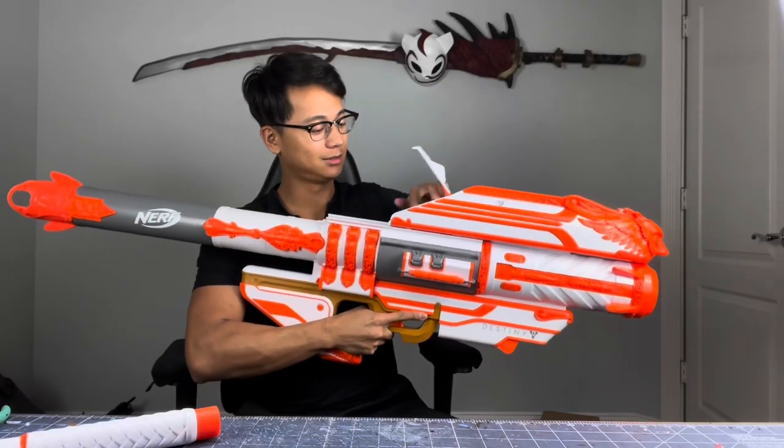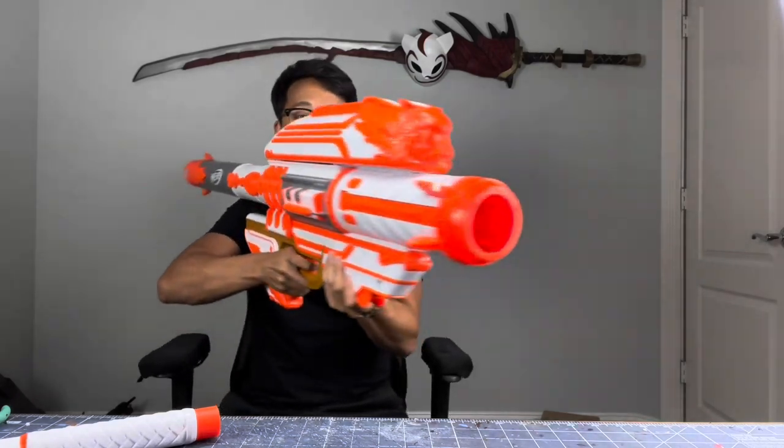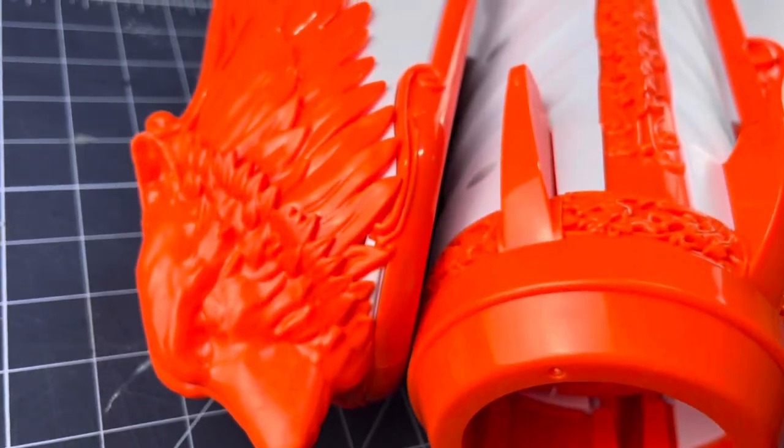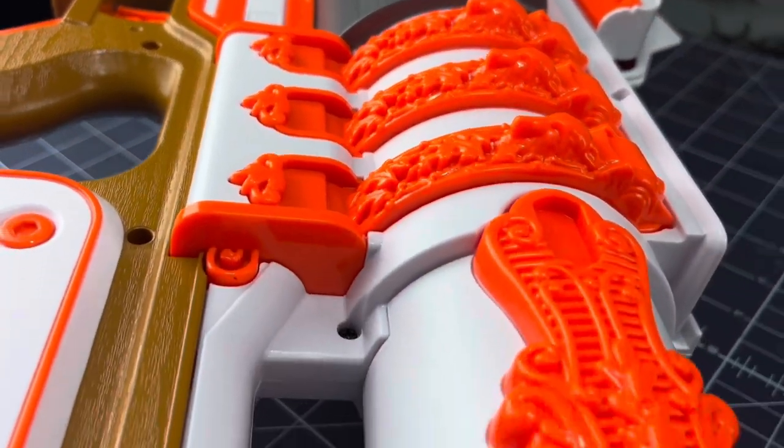Once upon a time, this honking piece of plastic used to be white and orange, and I didn't like that, so I decided to do something about it. A lot of detail was lost in this Nerf color scheme, so I wanted to give it that original Destiny Exotic makeover.